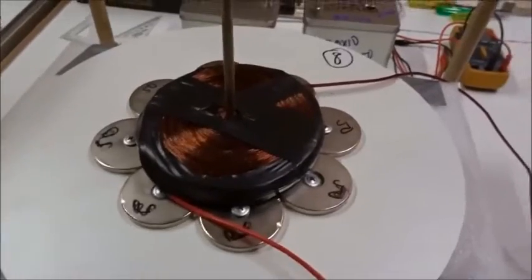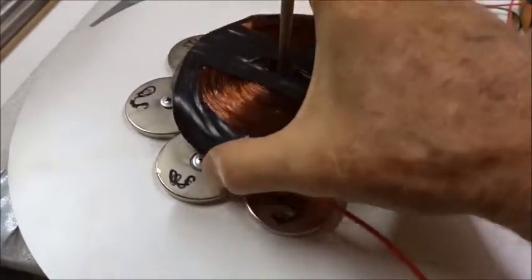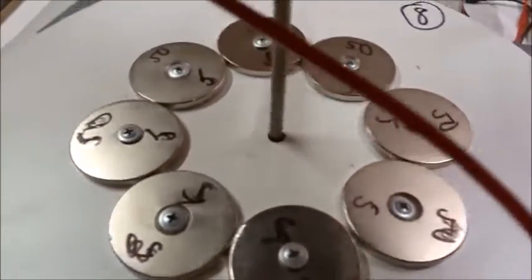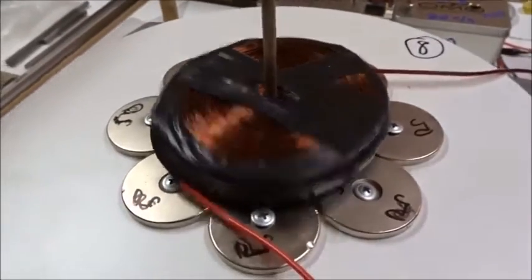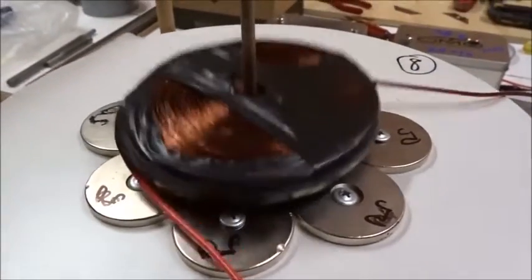Putting the 0.5mm kilogram heavy pancake coil over eight magnets all south-up for reverse field levitation, and putting 120 volts and 4 amps through it — it jumps up again, just like the 10-magnet case.